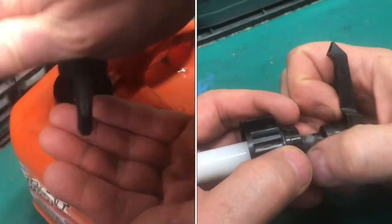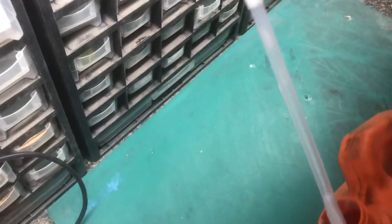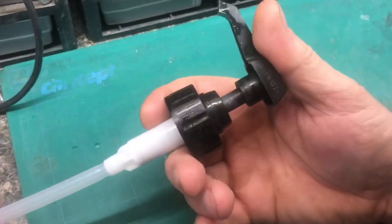This soap dispenser does not work. I'll show you how to fix it. We'll remove the spout from the bottle. There's little to no suction when we crank it.